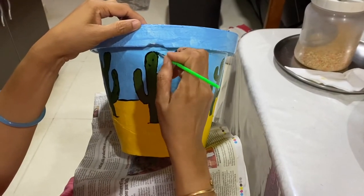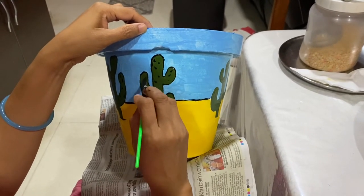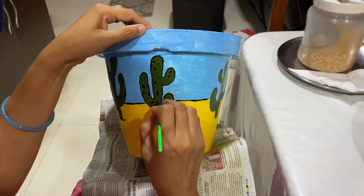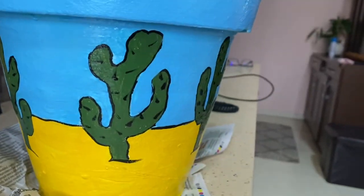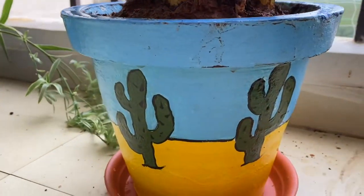With the dry brush, take a little bit of paint and then with a swift motion make thorns throughout. If the brush is wet, instead of getting a spike you will get lines, so be careful. And with this, the pot is ready for planting. Thank you guys for watching — give me a big thumbs up if you like it!